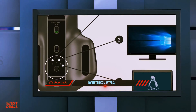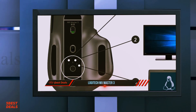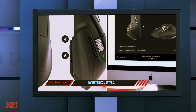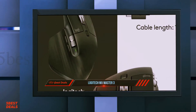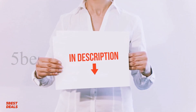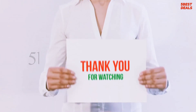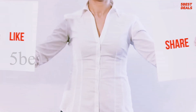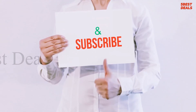Logitech claims the MX Master 3 provides 70 days of battery life on a full charge. We can't verify this as we've only had the device for a few weeks, but we haven't made much of a dent in the battery yet. I have included the product link in the description — check it out for more information and the latest price. Thank you for watching. Please hit the like button, share with your friends, and be sure to subscribe.